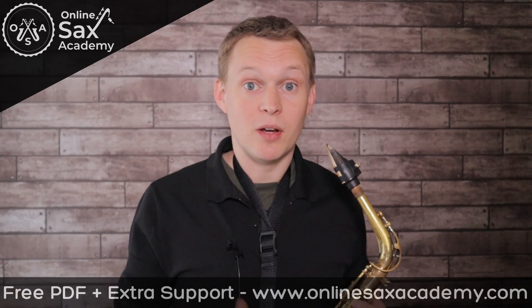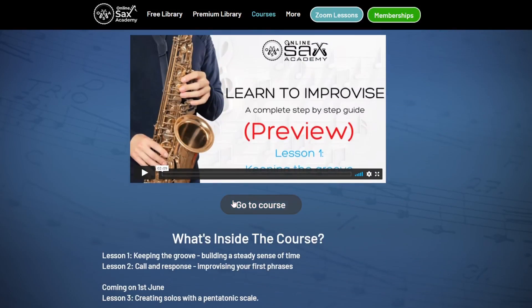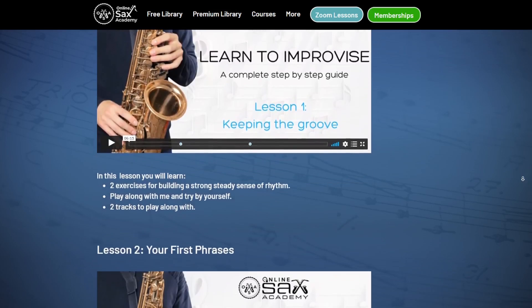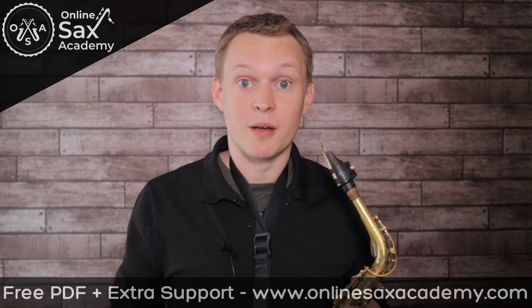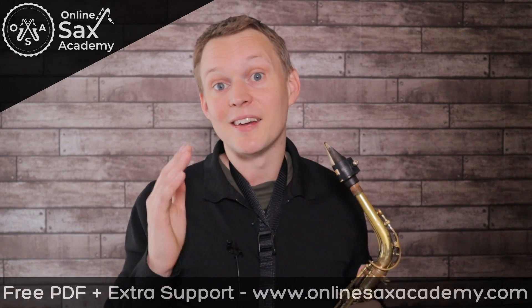Over at Online Sax Academy on the courses page, you'll see I'm starting to build out a How to Improvise course, which is going to be a complete step-by-step guide from zero knowledge right up to advanced on how to improvise. Premium members will have access to all the lessons in this course, along with the lessons in the other courses as well, and everything that's in the Premium Library. If you're new to the channel, don't forget to hit subscribe so you don't miss out on future lessons, and I'll see you next week!